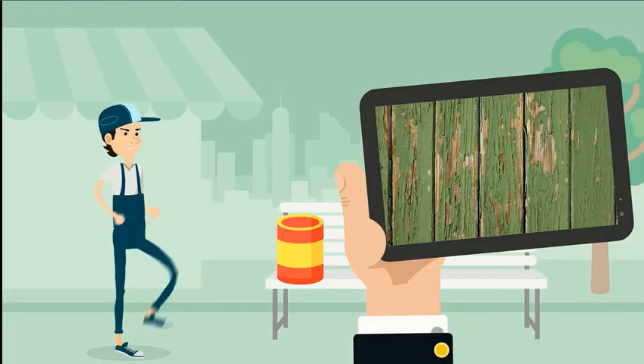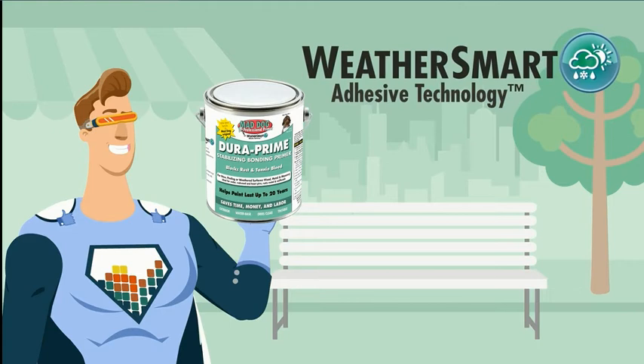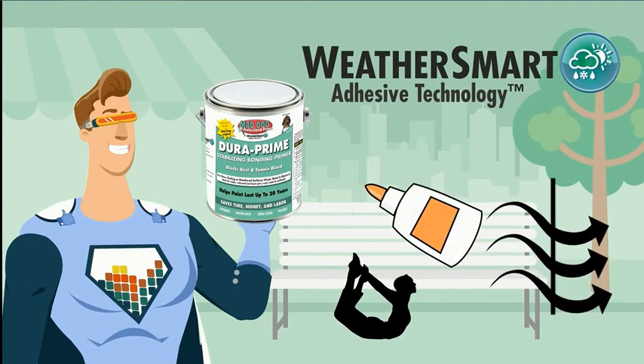Unlike traditional primers that become hard and peel as they age, DuraPrime with WeatherSmart Adhesive Technology grabs on like glue, remains permanently flexible, and very breathable.